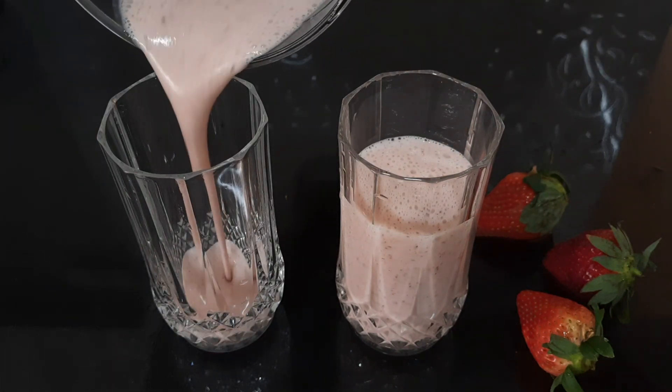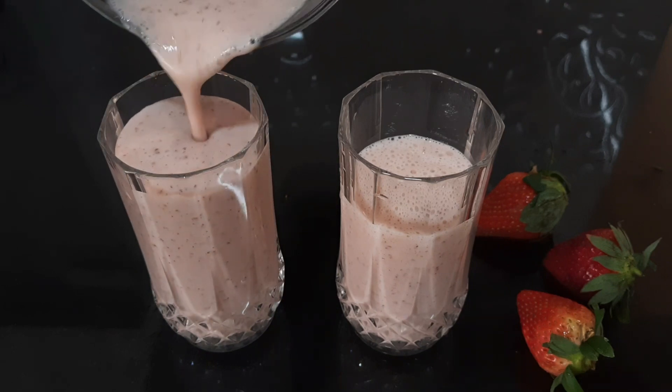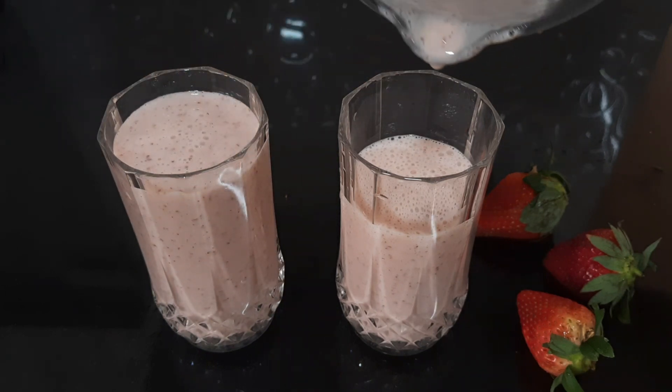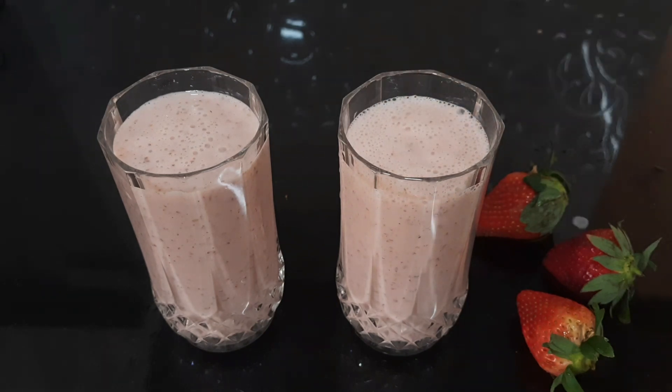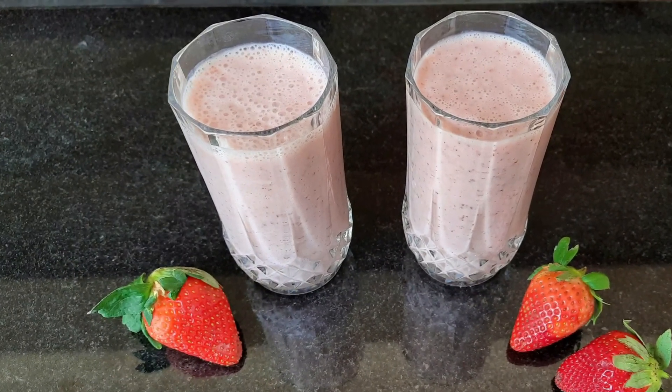Let's try this healthy breakfast item with all of these ingredients. Don't forget to subscribe to our channel. I'll see you in the next video. Namaskaram!